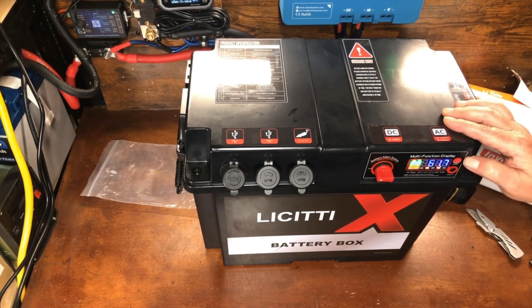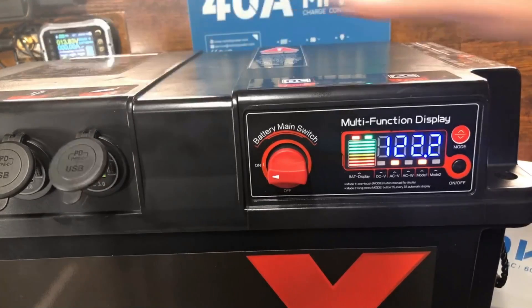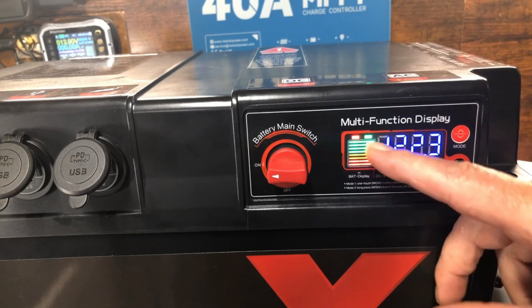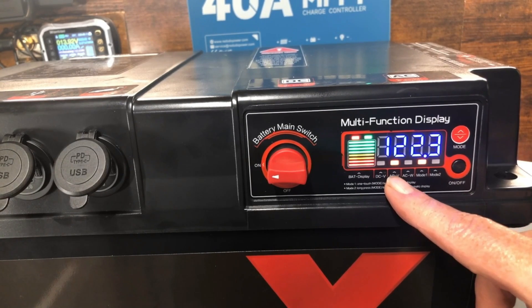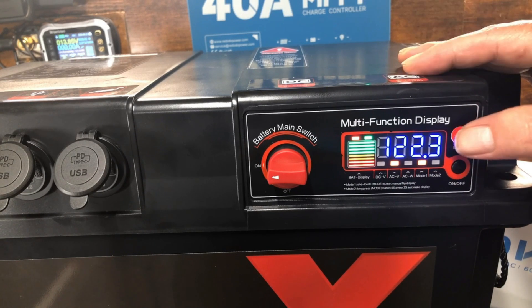There are different display modes showing various data. The battery is reading 14.4 volts — fully charged. The AC output is showing 122 volts, which is really impressive. A cheap inverter you'd be lucky to get 110 volts, so this is a pretty good inverter for what it is.